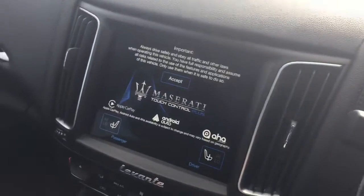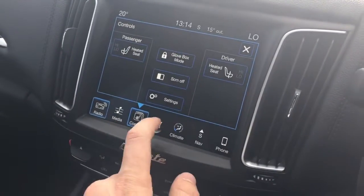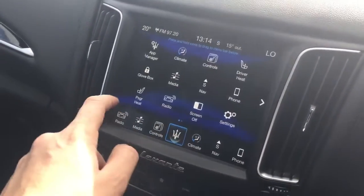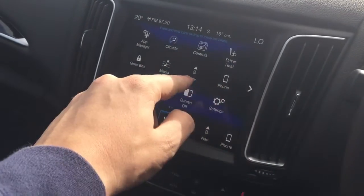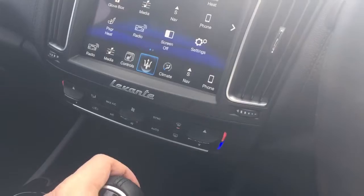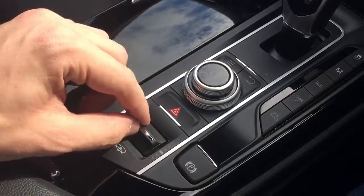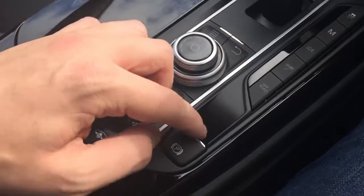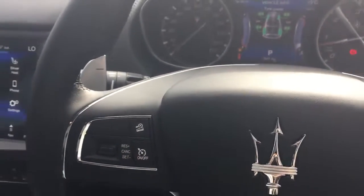We've got the Maserati infotainment system, which controls your heated seats, climate control, Bluetooth, sat nav, and the settings. Pop the car into reverse and you can see the reversing camera. We've also got the air suspension down here, parking brake, and various driving modes, as well as cruise control on the steering wheel.